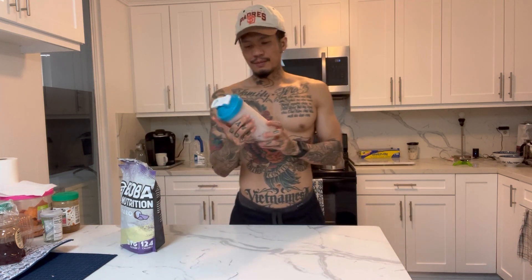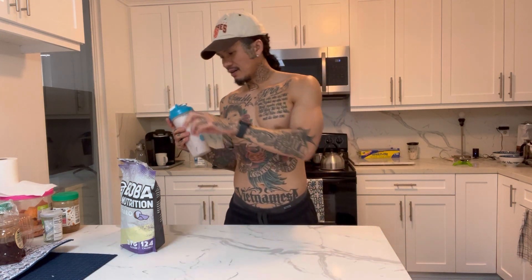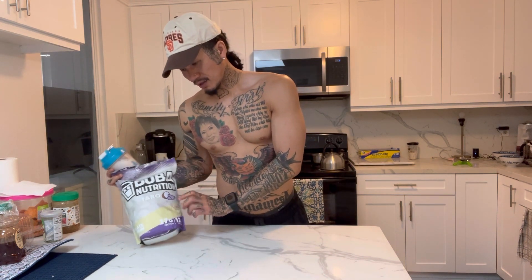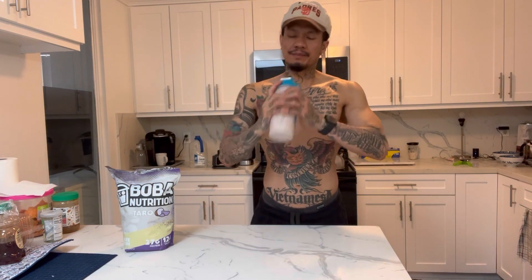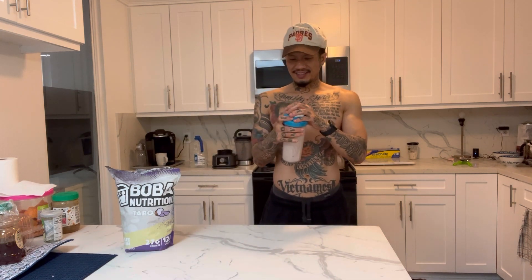So about two cups of soy milk — 80 calories — plus 124 calories for the powder, so about 200 calories total for this drink. All right, let's sit right here and try it.